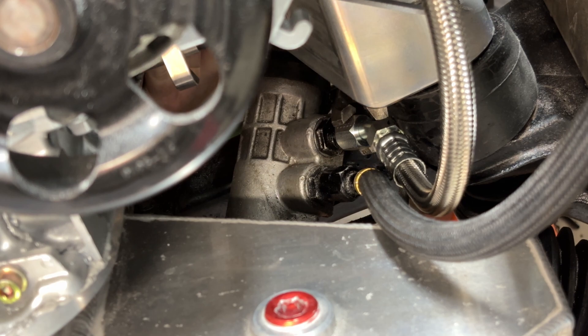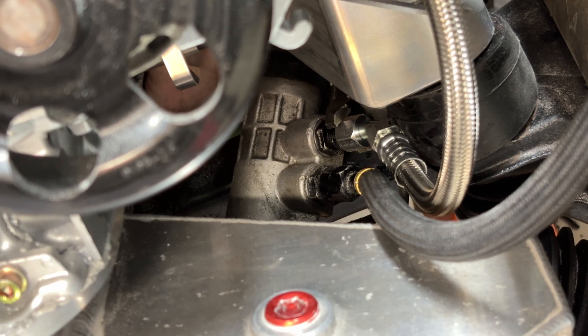There's probably a better tool to use for this, but it's pretty hard to reach in there, so I just use these channel locks.